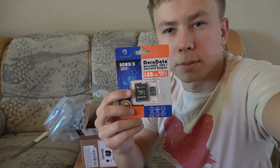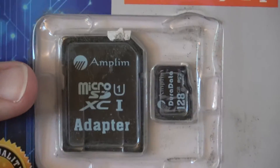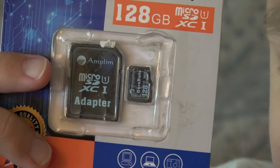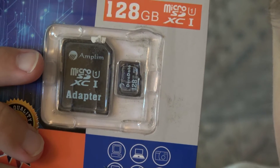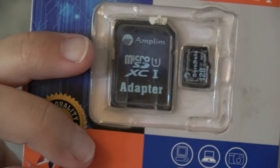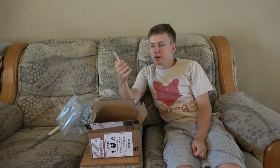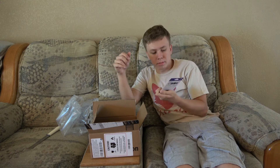Look at this packaging. Let me zoom in. Look at that. I don't know if you can see that, but look — it's dirty. Look how dirty that is. Do you see how dirty that is? I don't know why it's so dirty. It looks like it's been repackaged or something. I don't know, it looks beat up.